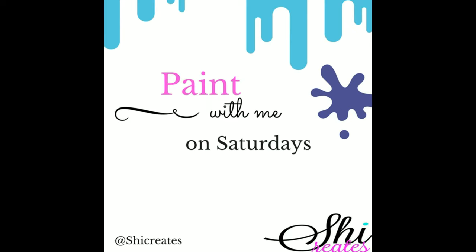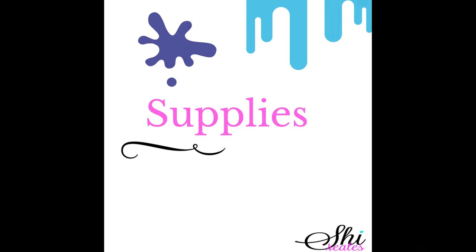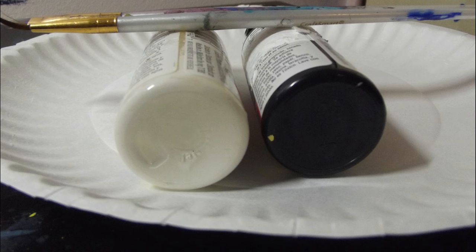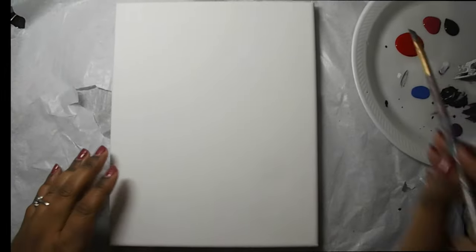Happy Saturday and thanks for tuning in to She Creates. I'm so excited to have you paint with me today. Today we'll be painting the Singer. Let's make sure we have all of our supplies. Grab your favorite beverage, a canvas in any size of your choice, a paper plate to store your paints, and your paintbrushes. Click on the link above in the description box to find out which colors we used. Let's create!